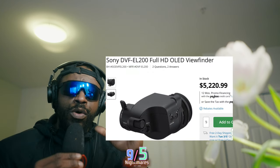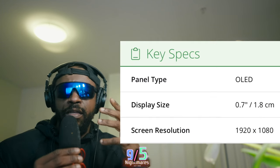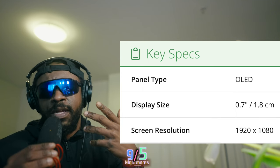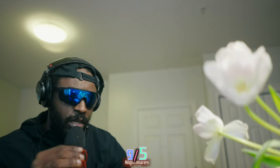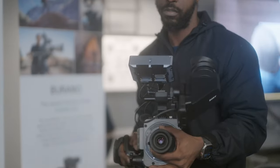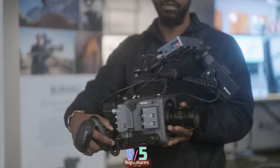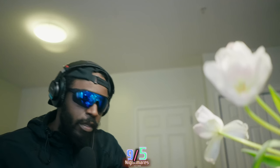The next cinema camera feature that will wow a lot of people — bigger than IBIS — is the viewfinder. Sony made an OLED viewfinder with the F55 called the EL200, and it's the right size, the right everything. History repeats itself, and the next cinema camera needs to be compatible with the EL200, absolutely.